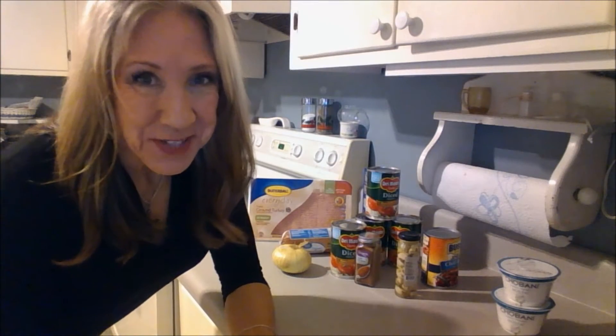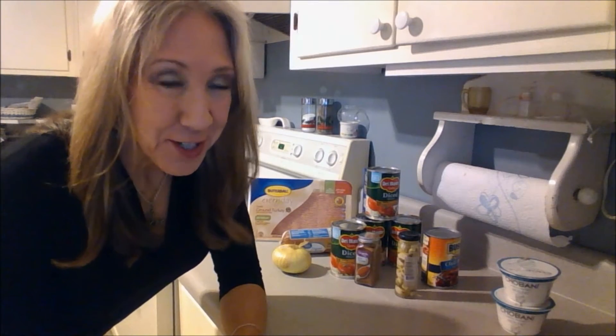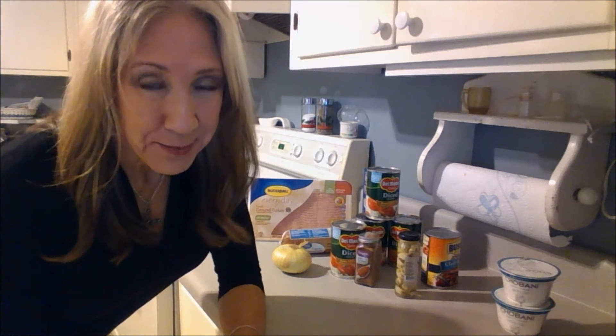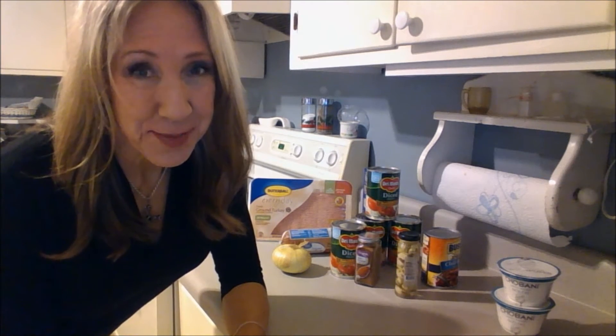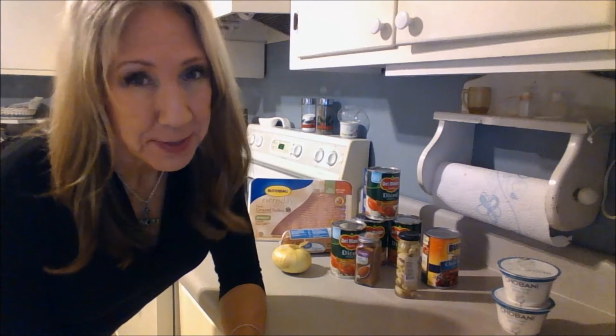Hello, Kim Townsill here. Today's video will show you an adaptation of my family's chili recipe. It's a pretty basic chili recipe and I made a few changes to make it a little bit healthier and possibly a little bit easier.